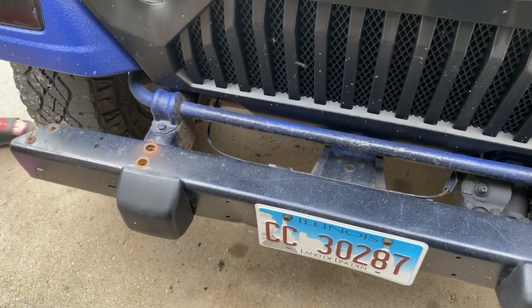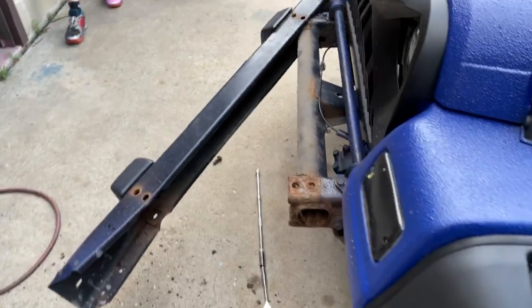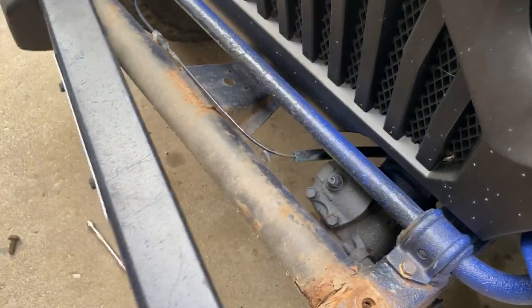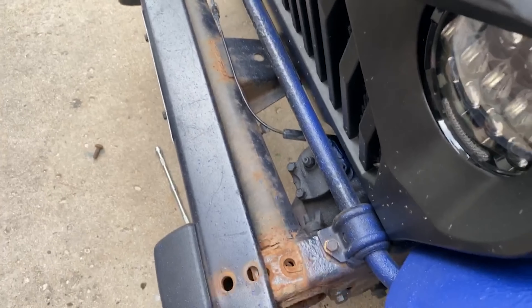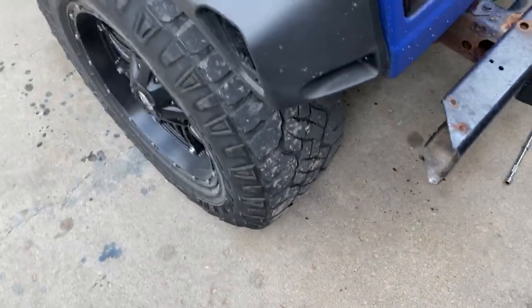We got the half-inch adapter and got it broke free. Ready to kick this bad boy off. Hey, you don't want to have any fun? Come on, kick it! He's got flip-flops on — he's a sissy when he kicks.